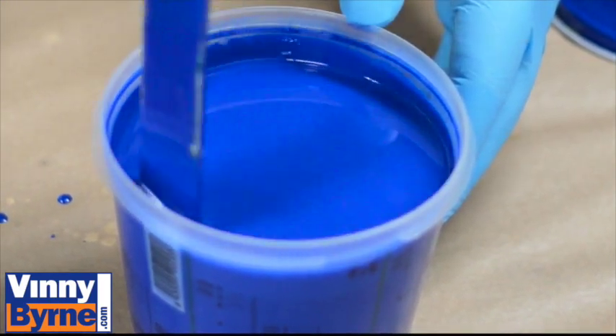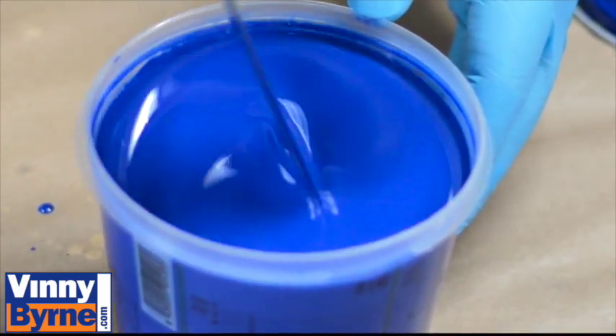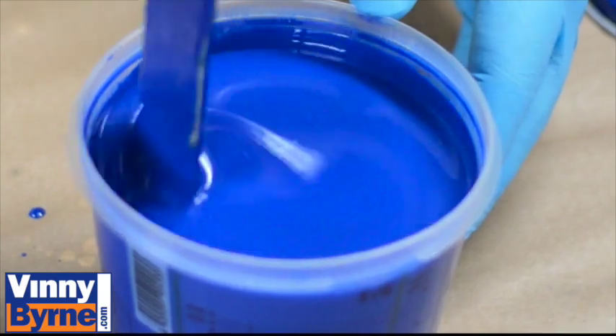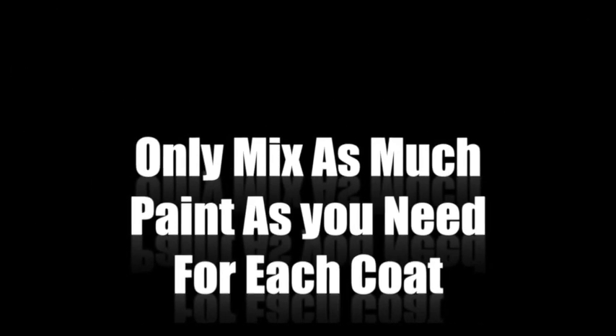When we've done that, we're going to let the paint sit for about 10–15 minutes, let the whole lot activate, and then we move on to applying it on the floor. You only mix the amount of paint you're going to actually use, because as soon as you've activated the paint with the hardener, the paint will only last for about 4–5 hours. So be sure not to mix too much paint — fresh paint always works better anyway.